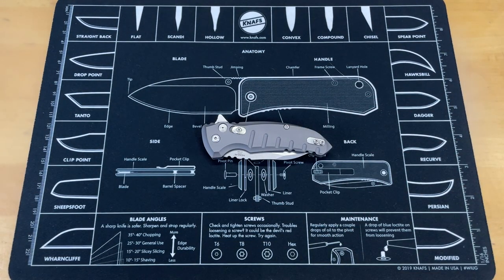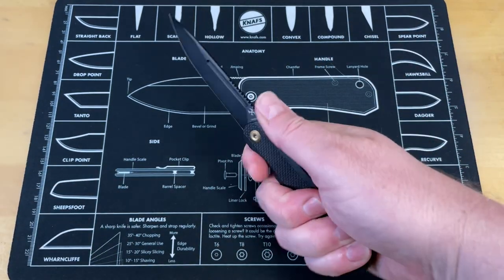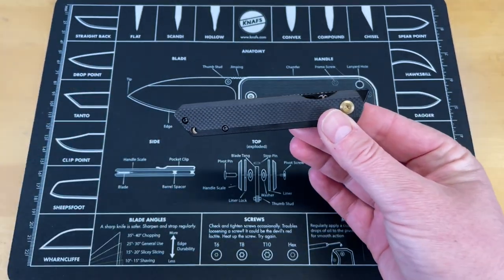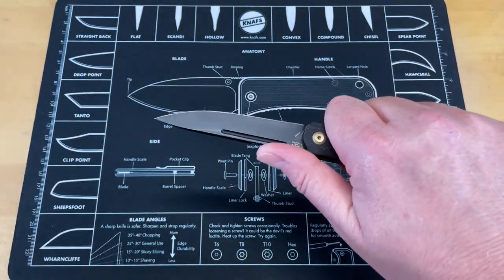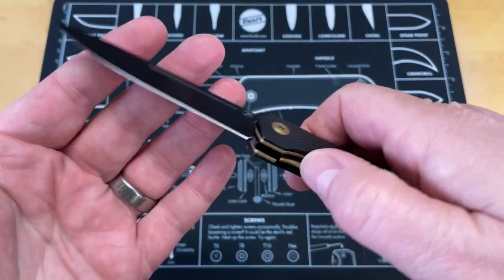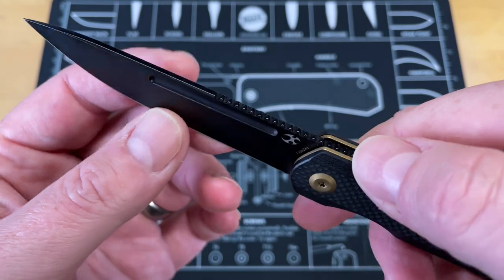Let's move on to the next one, which is going to be the Cancep Prickle. A lot of people are going to say that's not really a gentleman's folder, but it meets the requirements and the criteria. It's a nice small knife, it's attractive, and it doesn't take up a lot of space. This version of it is not as heavy as some of the others — there is an all-copper version that is very heavy. It's got a very functional blade that's ground down nice and thin, and it's really comfortable to do a lot of things with.